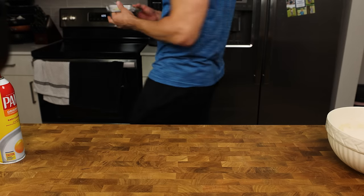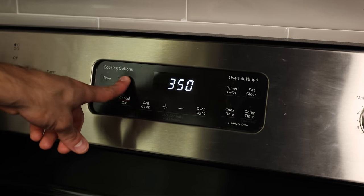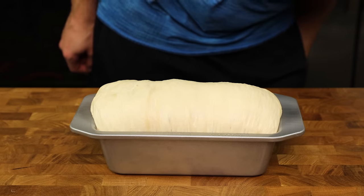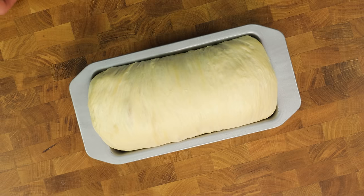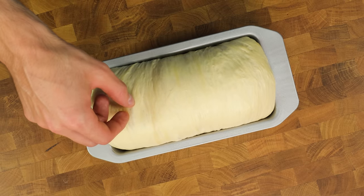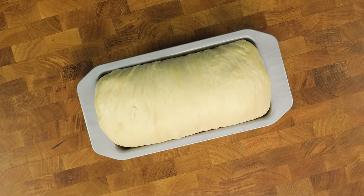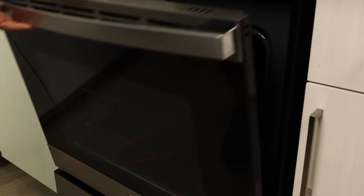Put your loaf somewhere warm — in my kitchen, that's the inside of the microwave — and let it rise for an hour. 15 minutes before that hour is up, preheat your oven to 350 degrees. Before we throw it in the oven, can we just appreciate how beautiful this is? It rose perfectly and is ready to get baked, but we want to pop any big bubbles because we don't want huge pockets of air or holes in the bread. Throw the bread into a 350 degree oven for 25 to 30 minutes and let science work its magic.